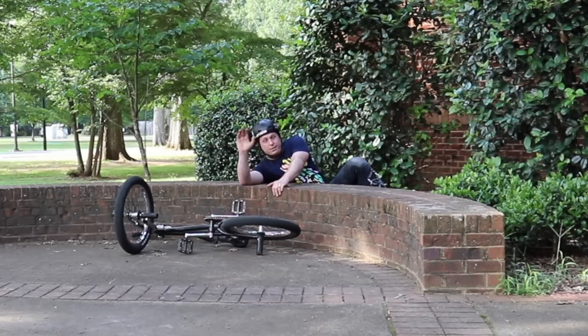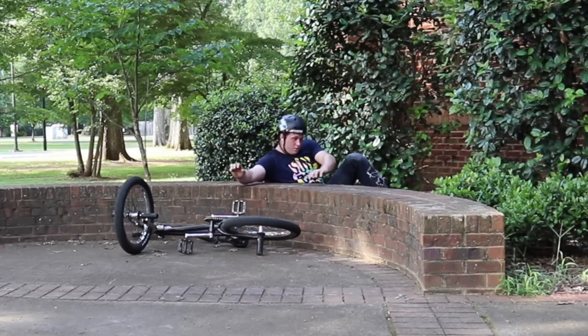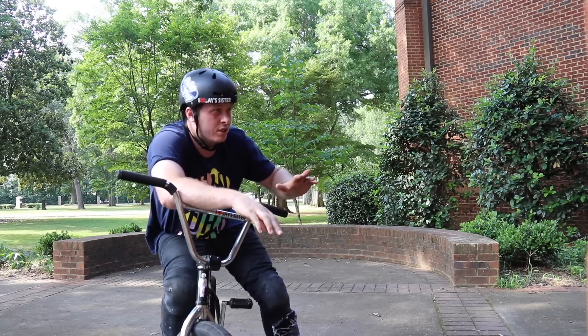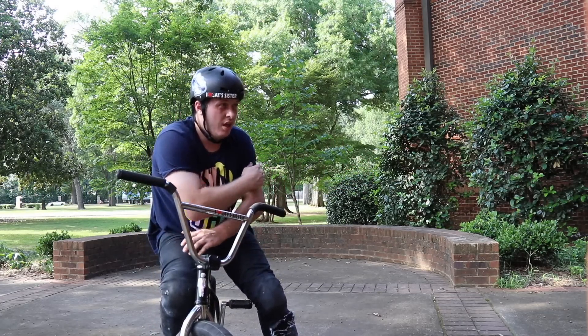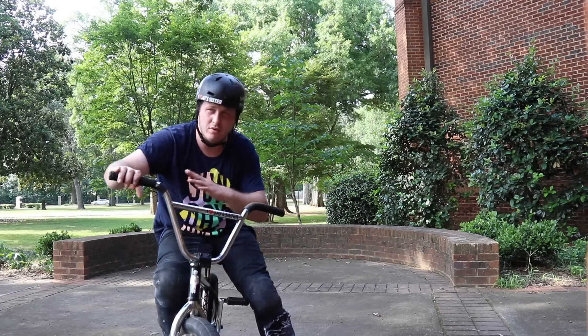Not a bad first try, but I've got to be careful though. Risk factor higher than I thought. Cold feet on that one, huge lack of commitment. I need to make sure to keep my weight inside of the wall, so if anything weird happens I fall into the center and not flip over the wall again.